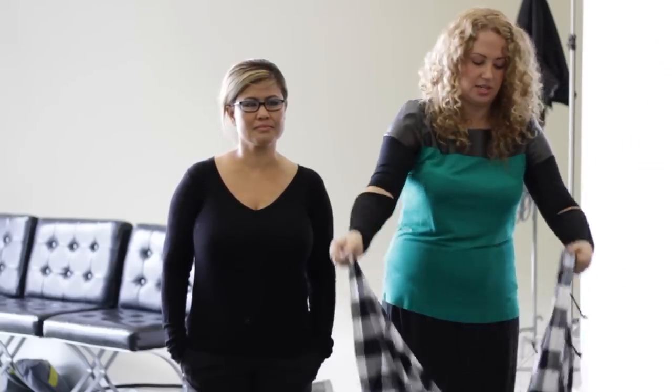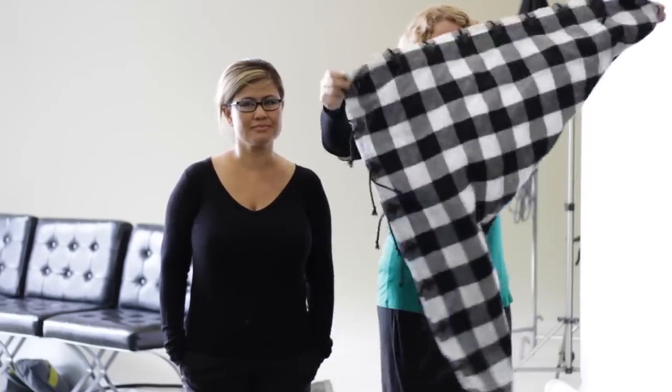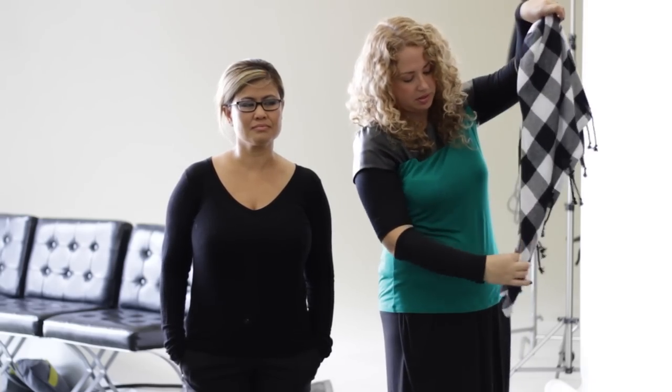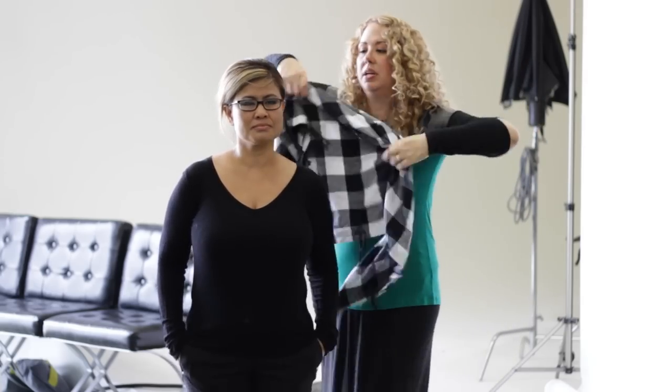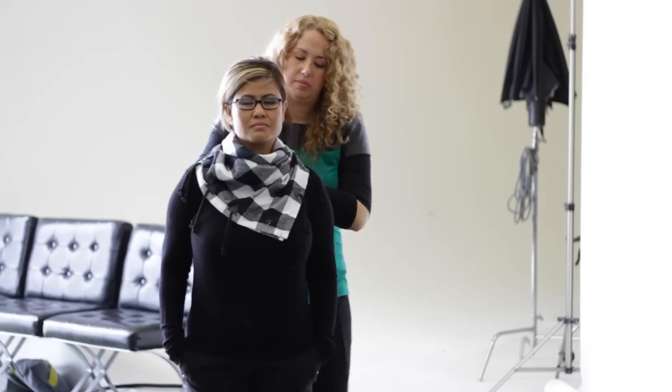What you do is take the opposite edges and go edge to edge making a big triangle just like that. Get the middle and you kind of bunch it up a bit. Make sure it's even on both ends, then you're going to take it and put it in front of your face just like this — make sure it forms the cowl.